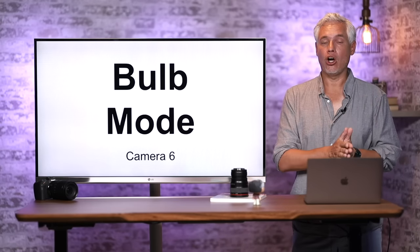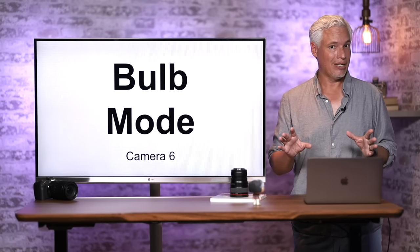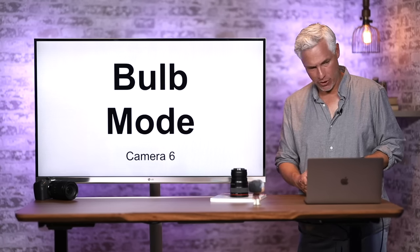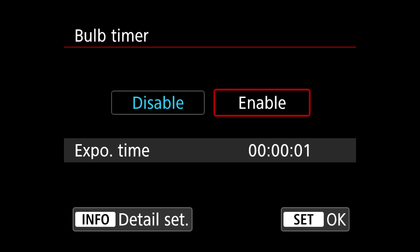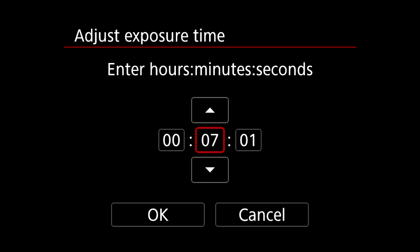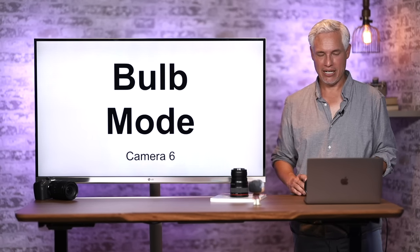Bulb mode allows you to take pictures longer than 30 seconds — for example, a 10-minute exposure to show the stars moving. Put the top dial into B mode, hit the menu button, go to Camera page 6, go down to Bulb Timer, and select Enable. Hit the Info button and set the exposure time — you can go up to 10 minutes. Select OK, and when you hit the shutter button it starts counting down. Press the shutter button again to stop early.